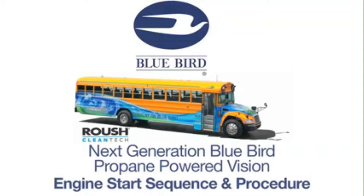The next generation Bluebird propane-powered Vision school bus is powered by a Ford engine that employs a one-touch integrated start system, or OTIS system. The OTIS system automatically controls a portion of the starting sequence, therefore the start sequence is different from all other Bluebird buses. The following sequence should be used for each engine startup regardless of ambient temperatures, engine temperatures, and the frequency of start cycles.